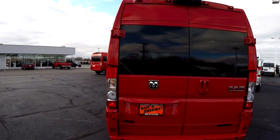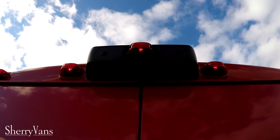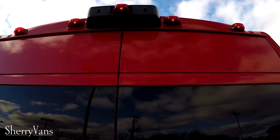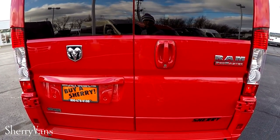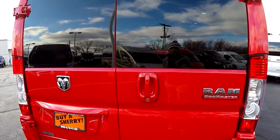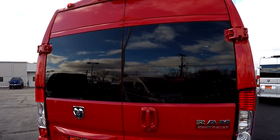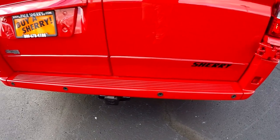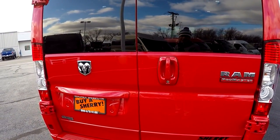Stepping around to the back, I want to go over some of the safety features. Starting with the factory backup camera located top dead center — that gives you the most accurate visual of just about any backup camera on the market. A lot of them are off to the side, which really doesn't make sense. The backup camera is paired to factory backup sensors in the bumper. Simply put it in reverse and you'll see a color visual on your 5.0 Uconnect touchscreen radio, plus an audible alert that intensifies the closer you get to an object.